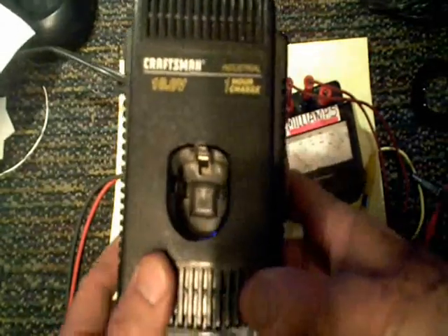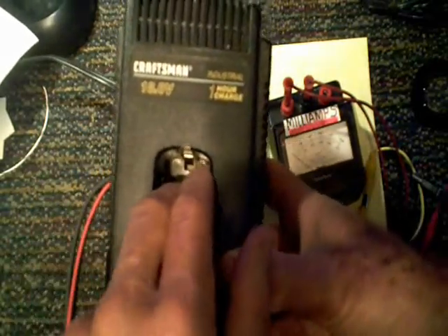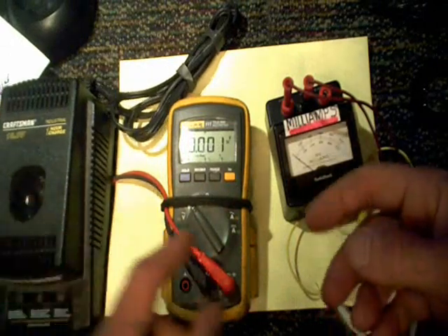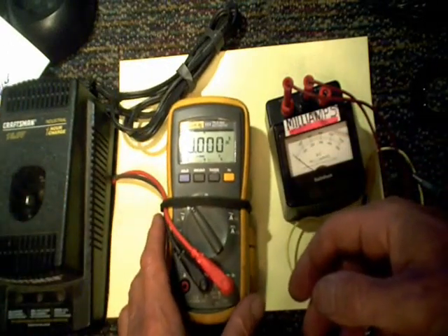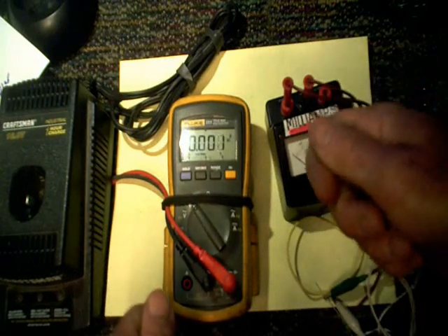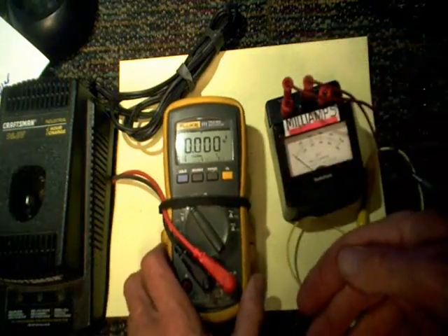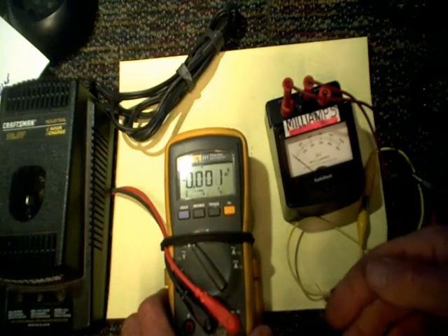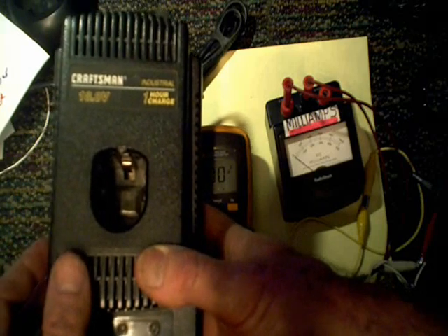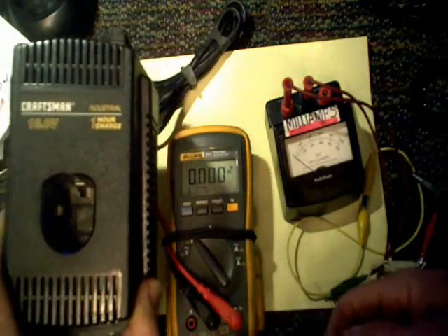One other thing about these chargers: some that I've tested over the years will appear to be dead just because they don't have the battery hooked up to them. I had a gentleman bring me a golf cart charger, I took my meter, hooked it up to the output, and there was nothing coming out of it. I found out that particular charger had to sense a load before it would put anything out — in fact the batteries being charged had to have a little bit of power in them before the charger would even allow itself to come on. That one almost got me into trouble. I've seen that on some drill chargers too, where you put your meter to the output tabs expecting to measure voltage and find nothing — it has to see the battery as a load before it will begin to charge.